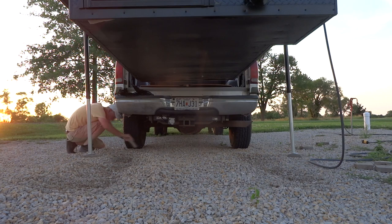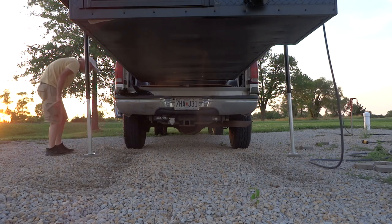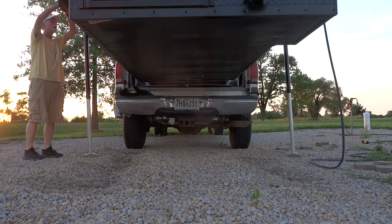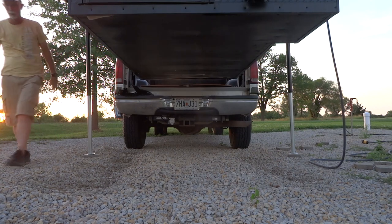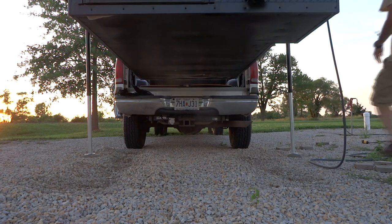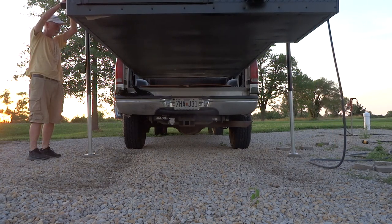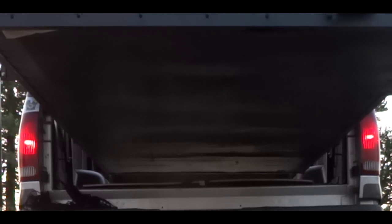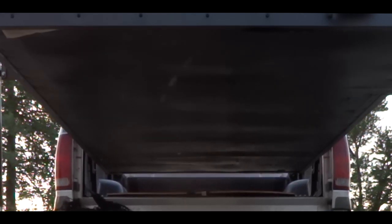The ground is definitely unlevel here. Dean is essentially trying to make the ground a little lower on the left-hand side. He's going to lift it a little bit more. This is only our third time doing this — definitely there's a learning curve, a little trial and error. It looked like he was about to hit on the right-hand side, so he's pulling it forward and we're going to go again.